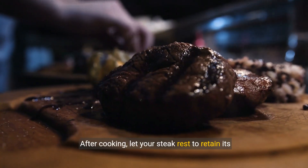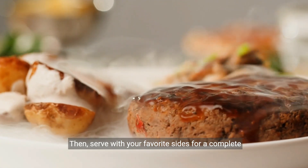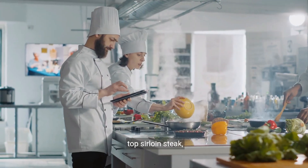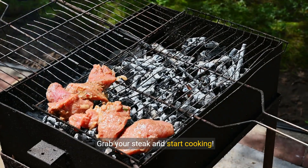After cooking, let your steak rest to retain its juices. Then serve with your favorite sides for a complete meal. Now that you've learned the essentials of cooking a top sirloin steak, it's time to put these tips into action. Grab your steak and start cooking.